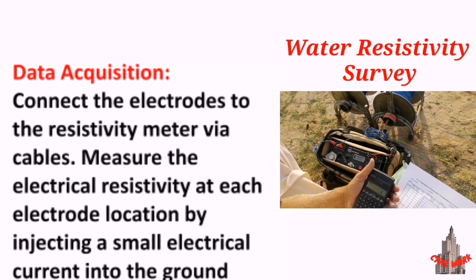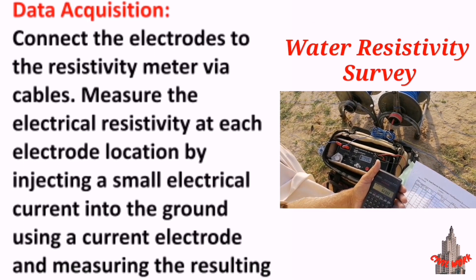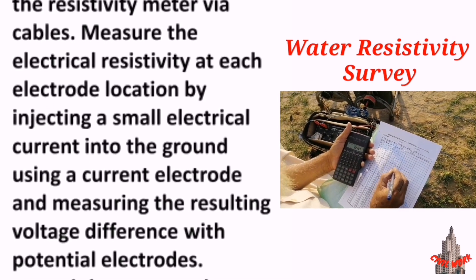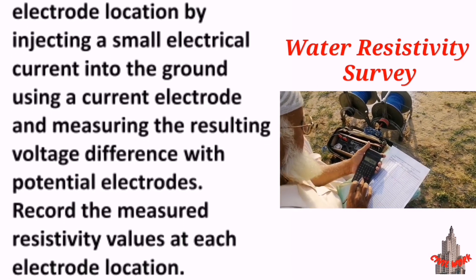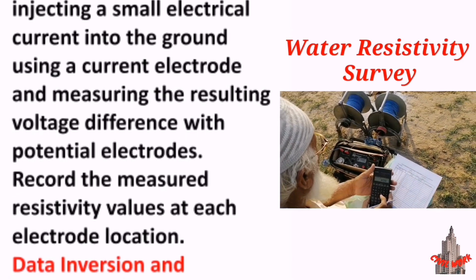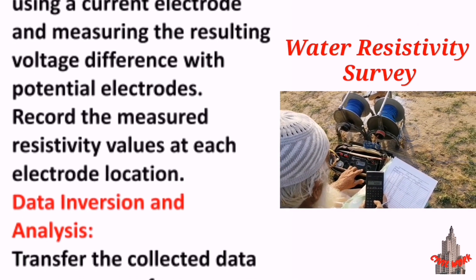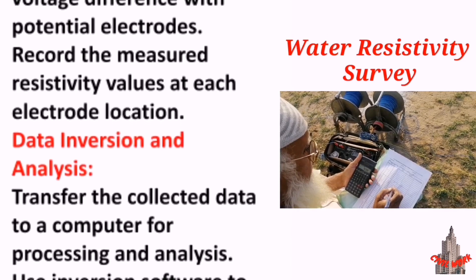Data acquisition: connect the electrodes to the resistivity meter via cables. Measure the electrical resistivity at each electrode location by injecting a small electrical current into the ground using a current electrode and measuring the resulting voltage difference with potential electrodes. Record the measured resistivity values at each electrode location.